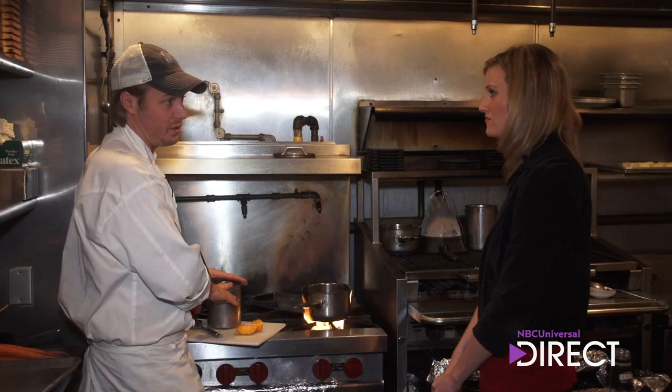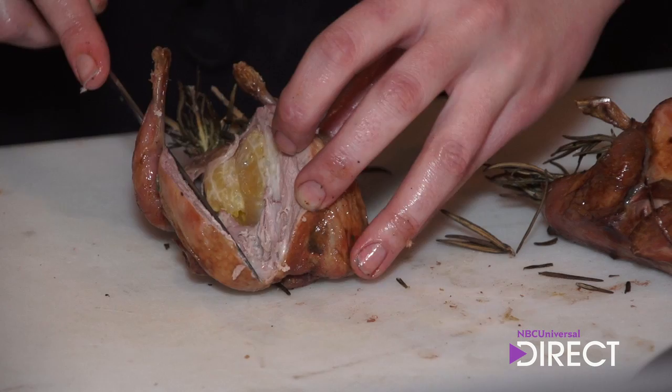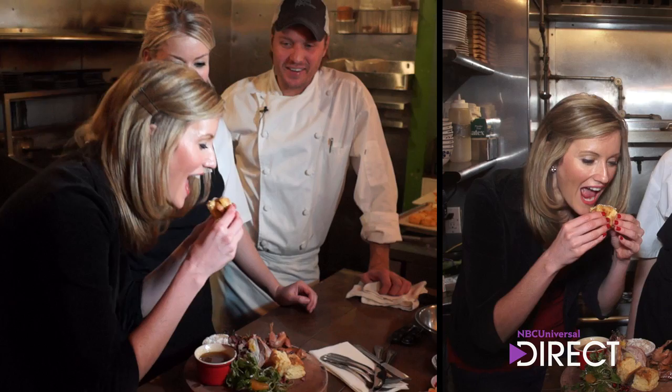Now we're going to take these quail — you can see those nice clementines inside. They've been steaming and keeping the bird nice and juicy. There we have it. How is it? Amazing! Amazing.